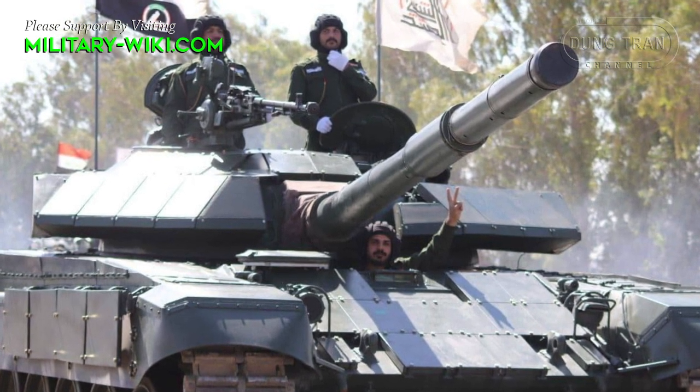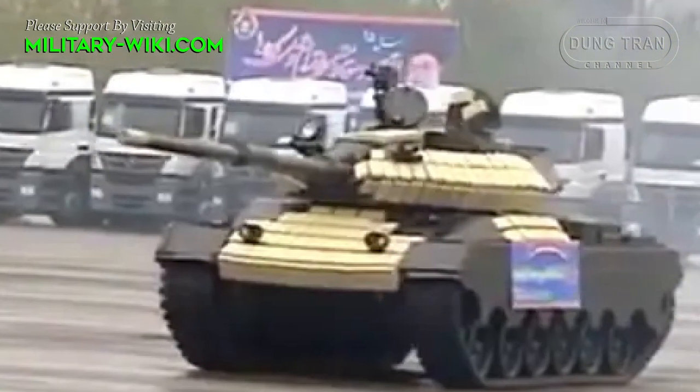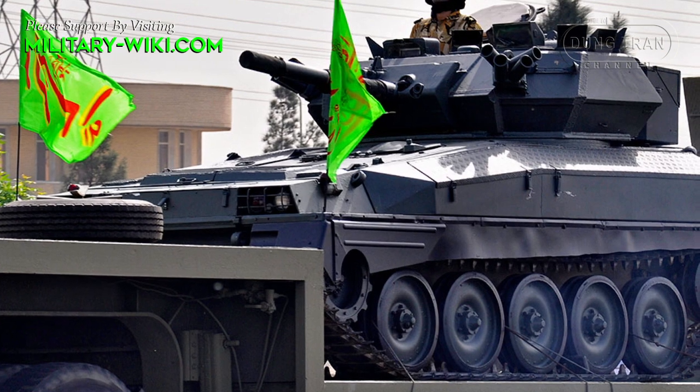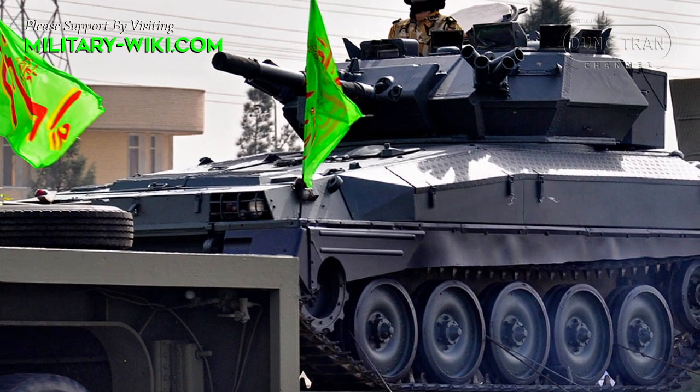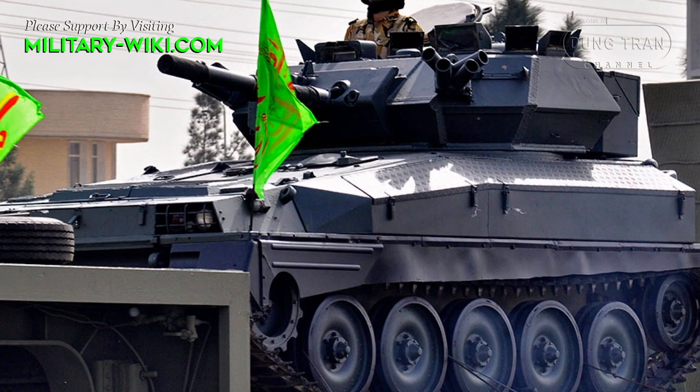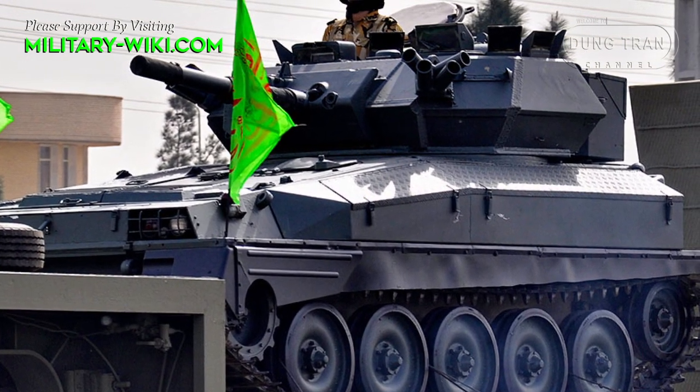Similar to China, Iran can copy any Western weapon and customize it based on its available resources. The Toshen is an Iranian light tank built specifically for rapid reaction forces and strategic penetration missions.